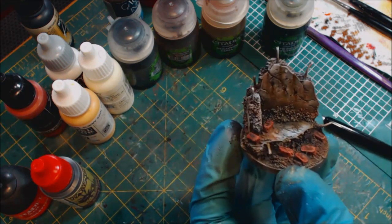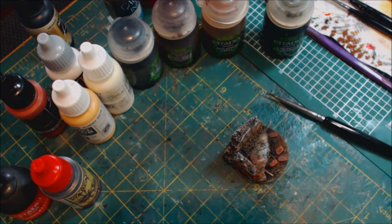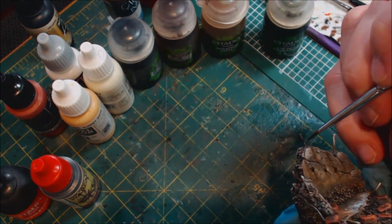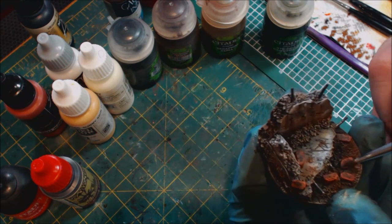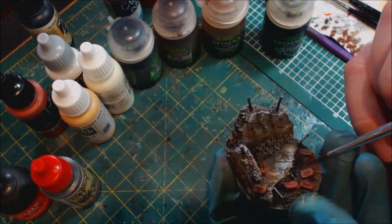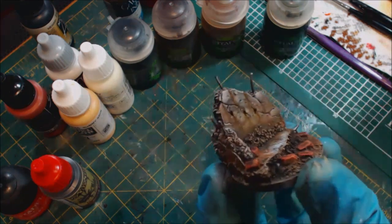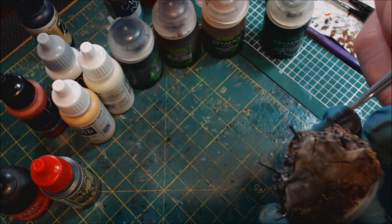All that's left is basically the metal. As far as metal goes, I tend to be pretty simple with it. I'm going to take some Vallejo Metal Color — the only metal worth using in acrylic paints — specifically Jet Exhaust because it has a wonderful brown tone already. I'm just going to run that very quickly over the rebar. I'm actually not going to hit that bottom piece of rebar that's all covered with mud — that piece is sitting in mud, there would be no visible metal at that point.